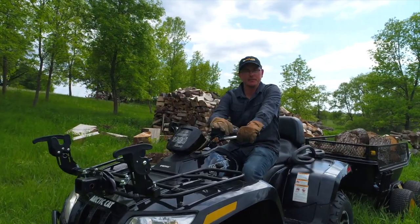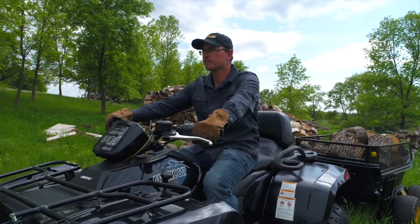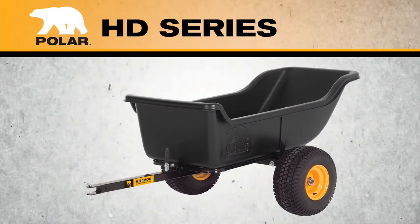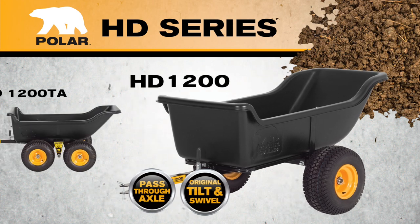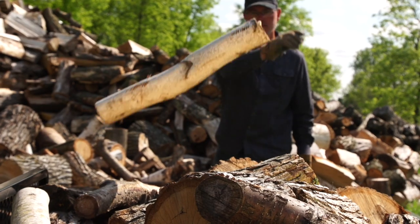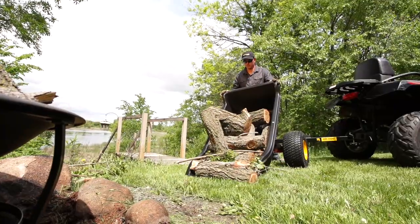My day started at 5am. Time to get back to work. The Polar HD Series is the go-anywhere, haul-anything line of utility trailers. Whether it's feeding livestock, clearing brush and stone, or moving fence posts, the Polar heavy duty trailers are up to the task.